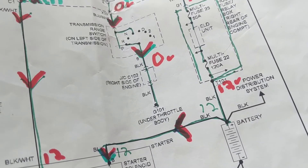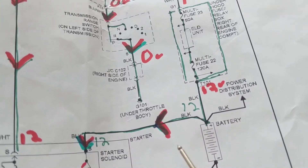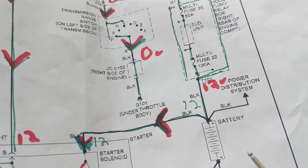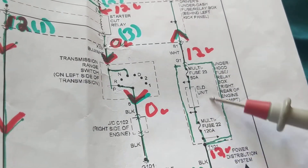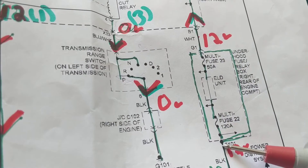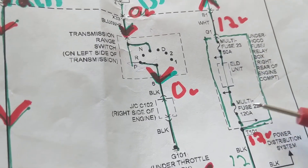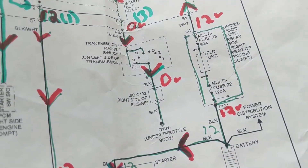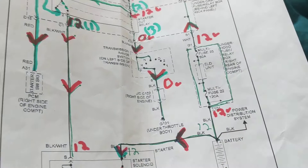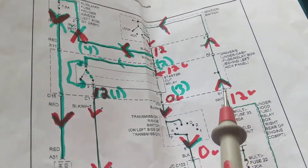A couple of weeks ago a customer's car came in on a tow truck — absolutely nothing worked. The reason was that when they put booster cables on with reversed polarity, it blew the big multi-fuse. This is one unit — not a separate fuse. When the common point blows, the entire unit is inoperative. You have to be careful with reverse polarity because PCMs and modules can also be damaged.